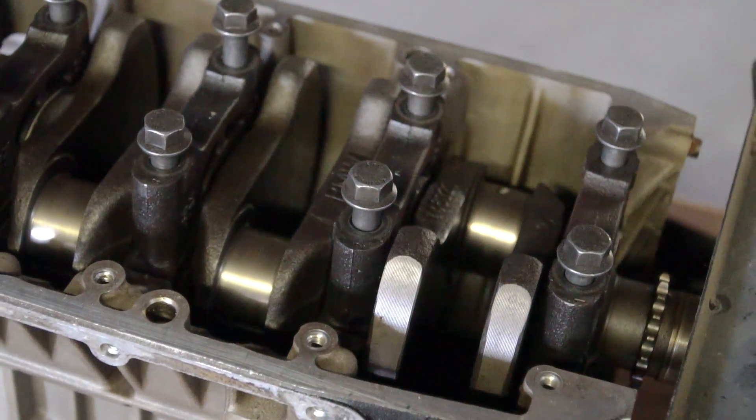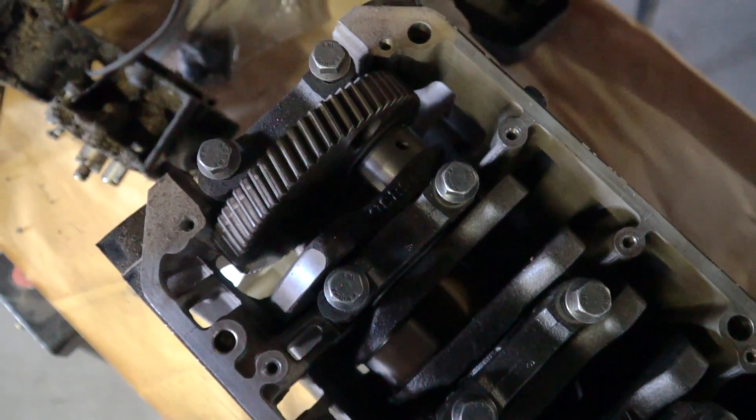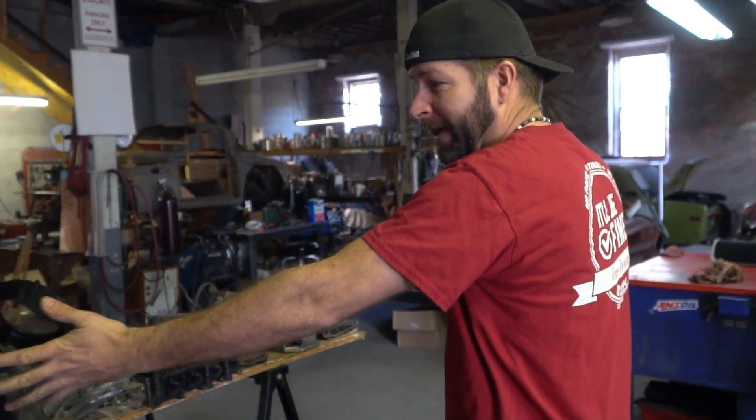We disassembled it because it had a knock about 15 years ago. We figured out what the knock was, ordered the part, and now we are going to be putting the engine back together.